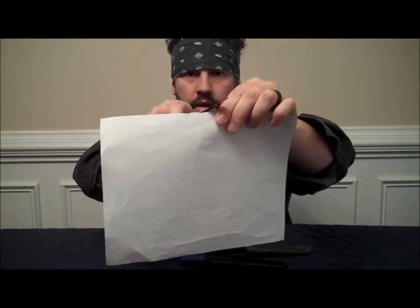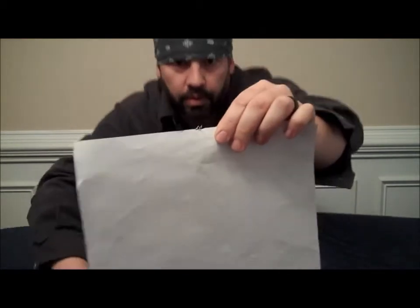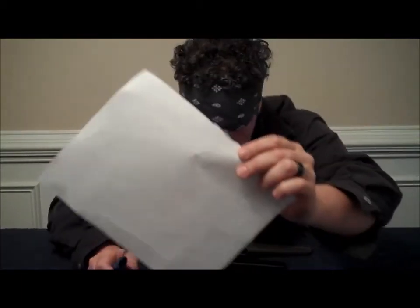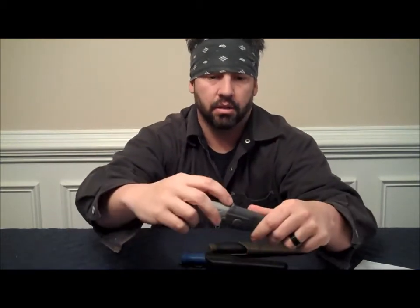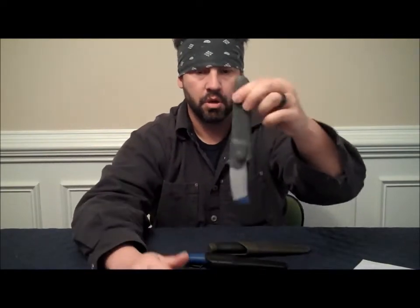Look how thin that paper cut right there. Every one of them is razor sharp. This is the Mora Hi-Q all-around knife. It's got a nice rubber handle. It feels good in your hand, it don't slip. The way it's contoured, absolutely great. It has a little push thing here for your thumb, so you pull your knife out. It locks good — you can hear the little pop — won't come out.